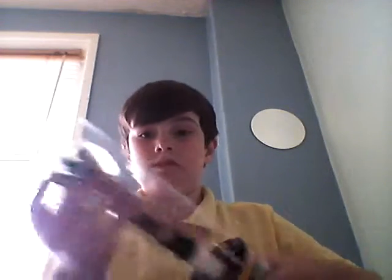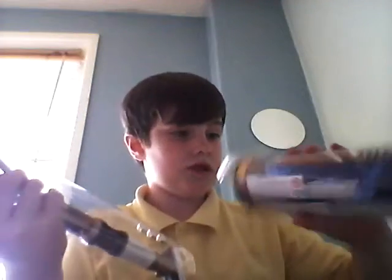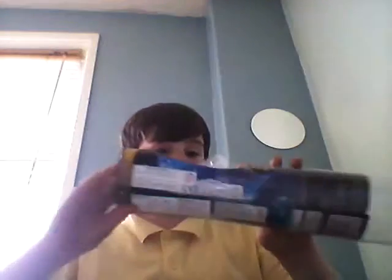Stupid tape. I have no scissors and I don't want to go and wait. There we go. This is a pretty nice box. I'll take the paper — it'll open on.